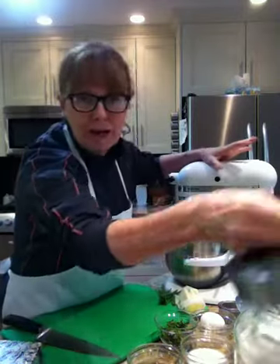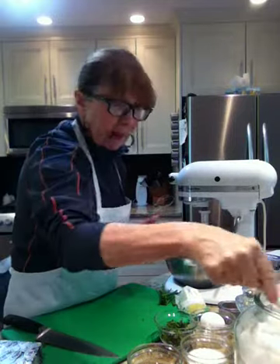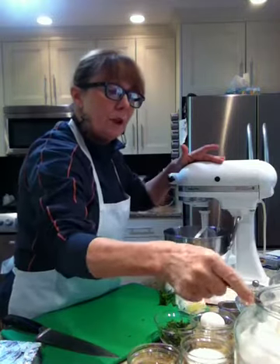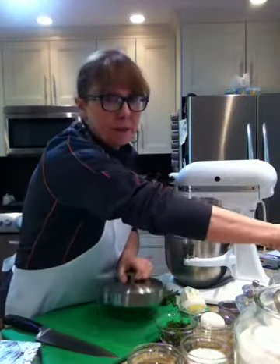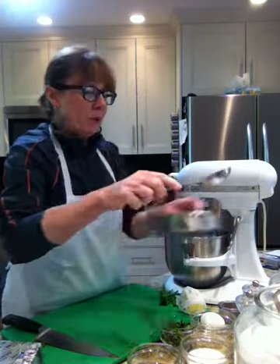Into my mixer — now you can do this by hand as well, that's not a problem. But I happen to have my stand mixer ready. So that's two cups of all purpose flour. Now you can use whole wheat flour for this — you can substitute, do one cup of whole wheat and one cup of all purpose flour, it works really well. One eighth of a cup of sugar.